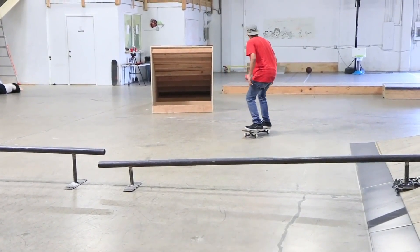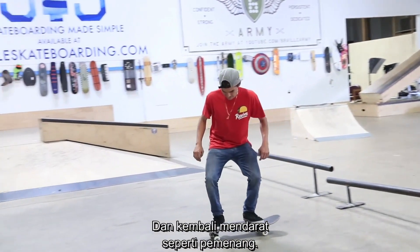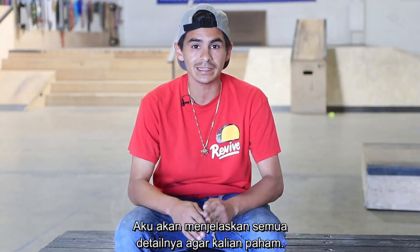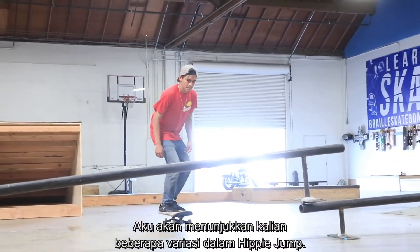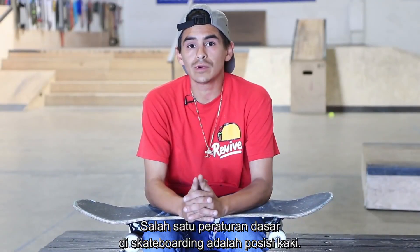What the hippie jump is, is basically you let the board go under an obstacle, you jump over it, land on it like a champion. It sounds very easy but it does have a lot of flaws. I'm going to go over all the details to make sure you understand it and you ride away as safely as possible. Beyond that, I'm going to teach you guys different variations, but for starters we're going to do the beginner tutorial.